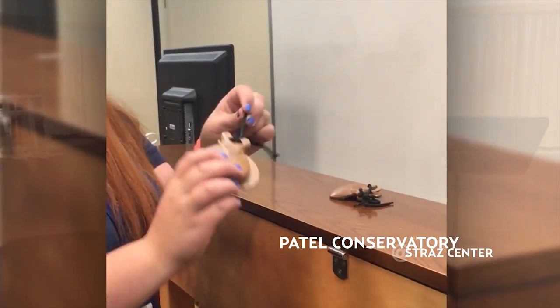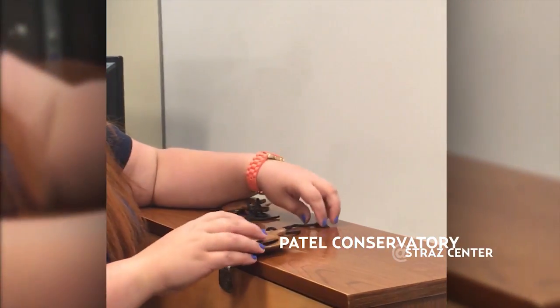Hi, my name is Erica Green. I'm the children's music specialist and pianist at Patel Conservatory. And today we're going to learn a little bit about castanets.